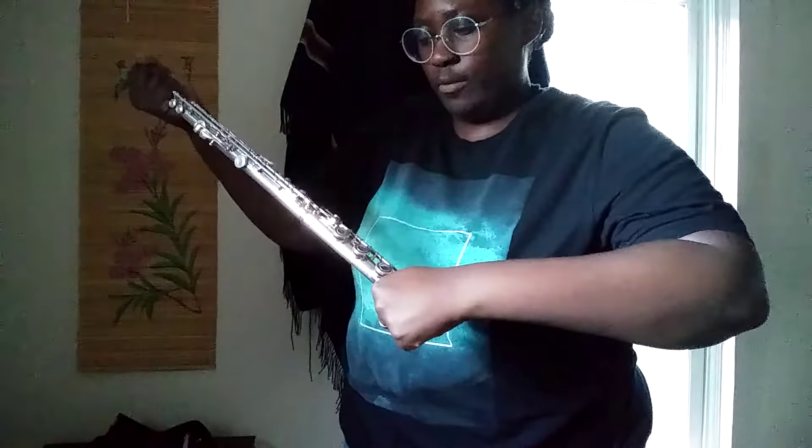For example, at the end of the foot joint and the top of the body joint. You put the sections together with a nice twisting motion, not just a straight pushing motion. Then you do the same thing for the head joint.